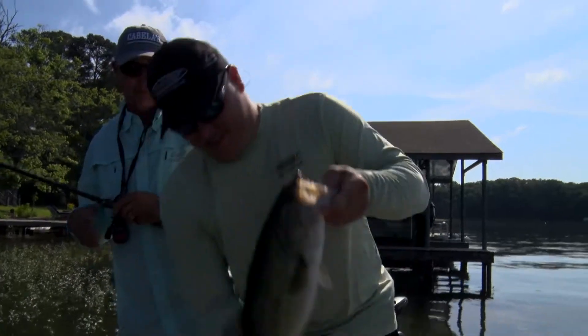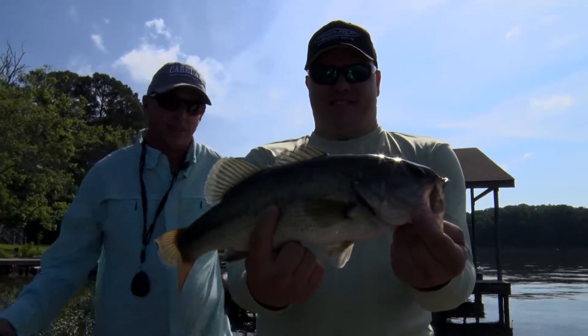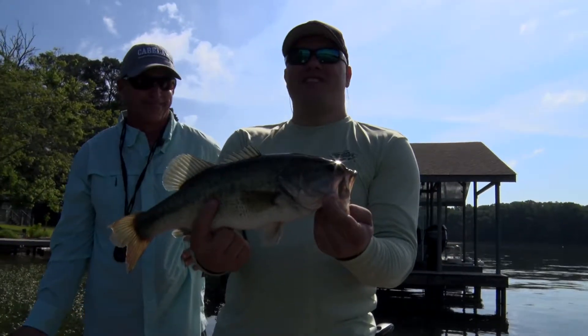That is a nice one there. That's one worth getting a picture of. Yeah, I would think so.